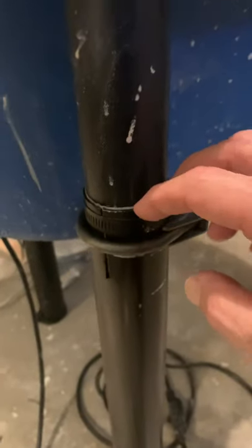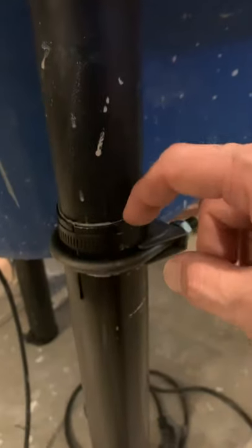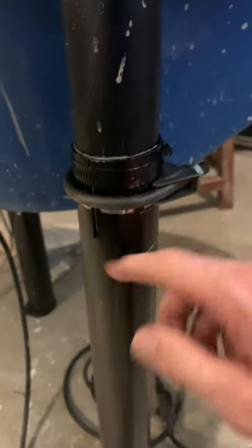I went to Home Depot and bought some aluminum fence post — galvanized steel. The legs for the Shimpo fit perfectly inside the fence post, so I painted it black. I got one fence post and cut it three times for all three legs.